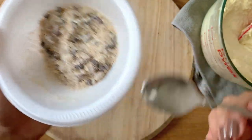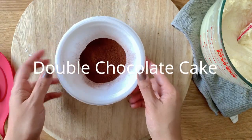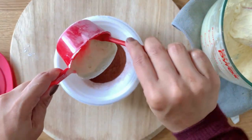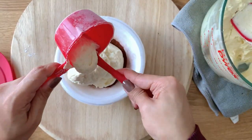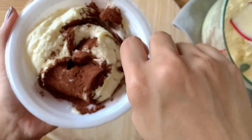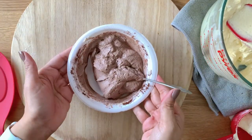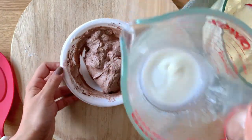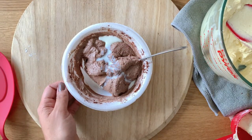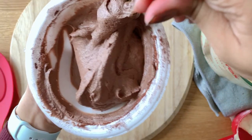Now coming to the flavors. The first flavor is a classic coffee cake, and the next one is going to be a chocolate cake. I'm adding some cocoa powder into the butter cake mixture. If you find at any point that the chocolate cake mixture is getting super thick, you can add a few tablespoons of milk. I have everything — how much cocoa powder, how much cake batter, how much milk — mentioned in the description box.